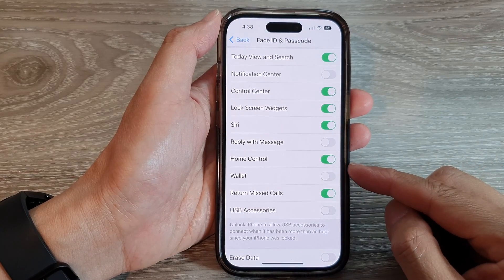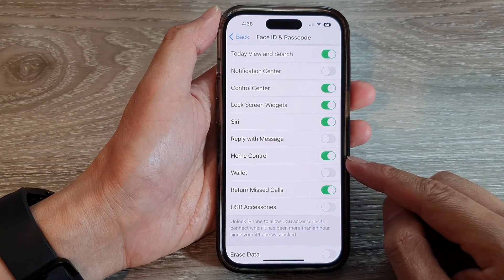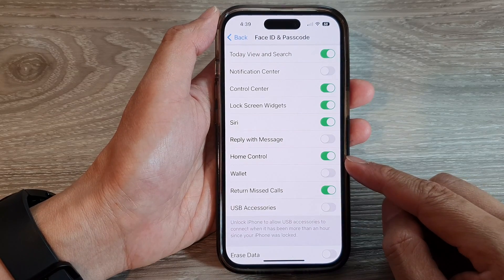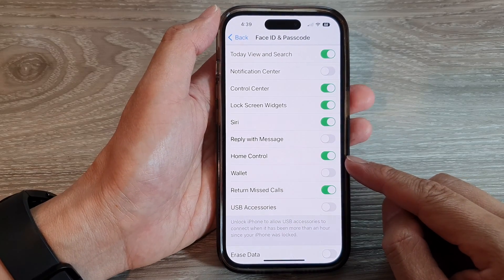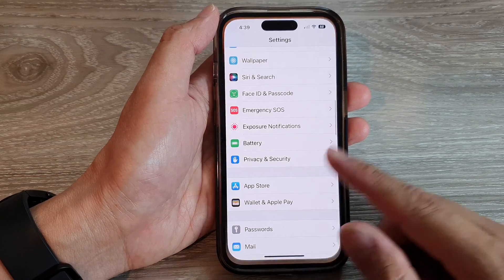In this video we're going to take a look at how you can enable or disable home control on the lock screen on the iPhone 14 series. First, let's go back to the home screen by swiping up at the bottom of the screen.